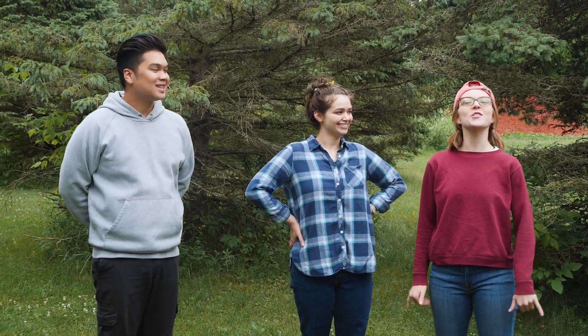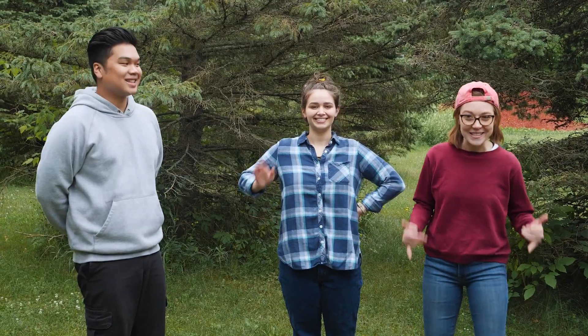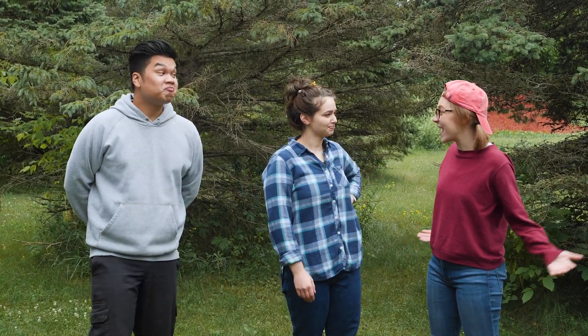Hey everyone! Welcome back to Trailblazers! I think it's about time to see what today's challenge is.